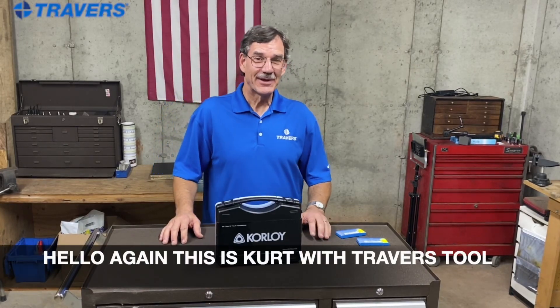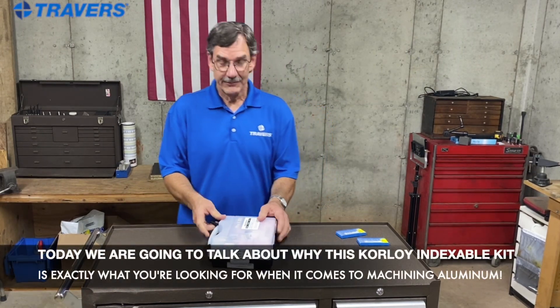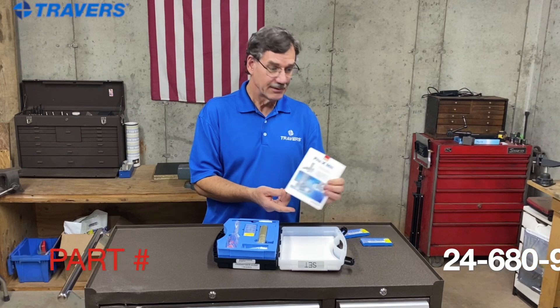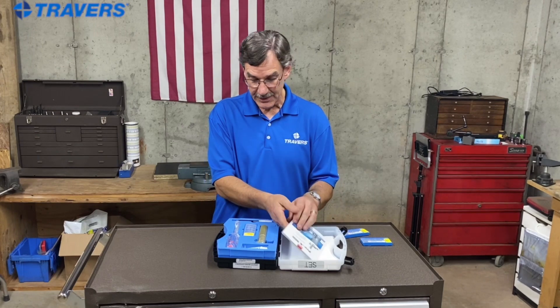Hi, this is Kurt coming at you again from Travers Tool Company. Today we're going to talk about this fantastic kit that Corloy makes for machining aluminum. It's the Pro X-Mill kit, and for unboxing, we look inside and we see a manual that has some information about this kit as well as some others they have available.